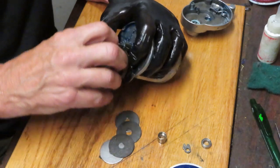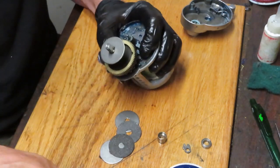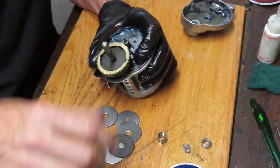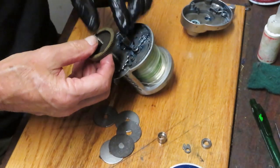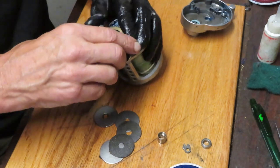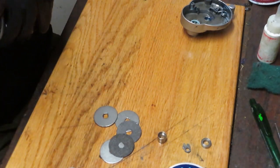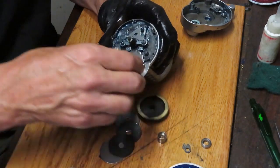It seems like the keyed washers are the ones that are kind of stuck — not a problem. I don't have the hand strength myself to do it easily, but the gear is off.